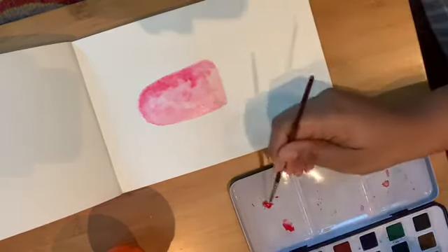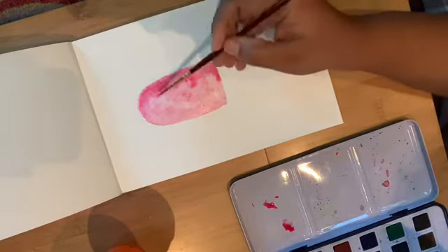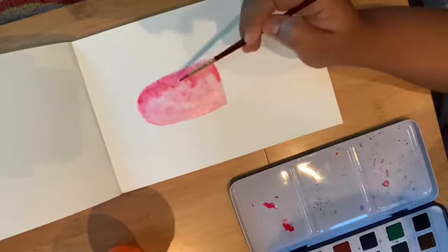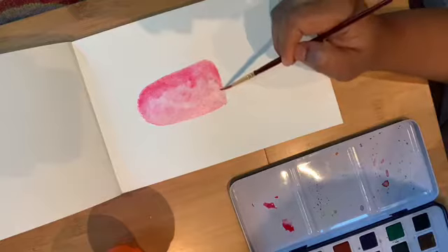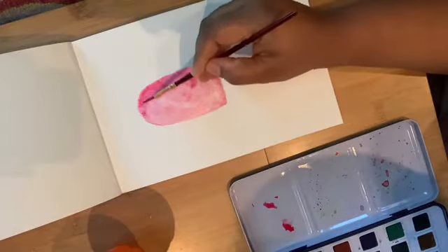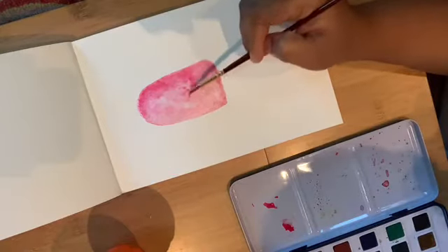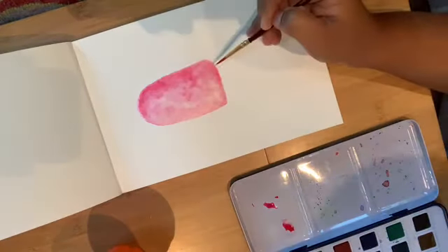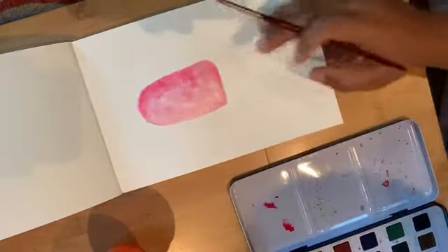In winter it won't dry quickly, so you may need a blow dryer or heat gun for drying. On this side I want it to be more dark. If you want, you can also add a little blue on this side to make it look even darker. For now, I'll let it dry.